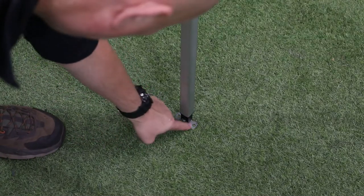We can also see here right at the very foot, we've got a couple of holes either side. It's a great place to throw a couple of pegs if the wind does get up as well.